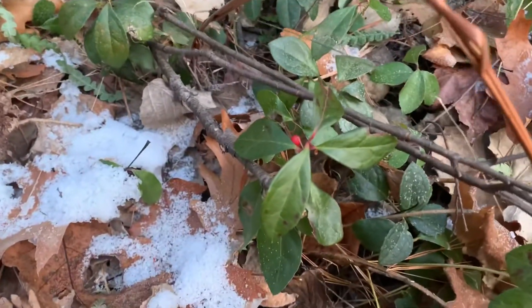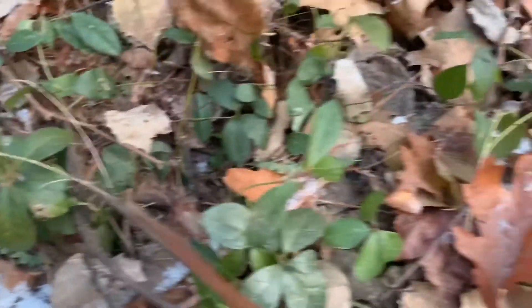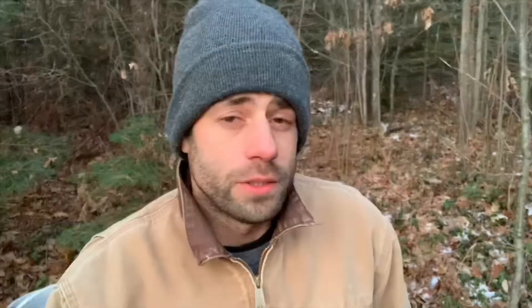Wintergreen oil is supposed to have an anti-inflammatory effect and it smells kind of good. And it grows all over where I'm from. All this is wintergreen, so what I'm gonna do is pick a bunch of it and see how easy it is to get the oil from it.